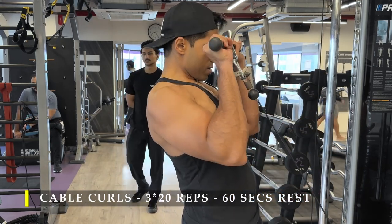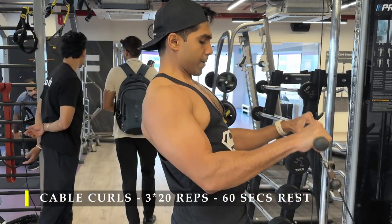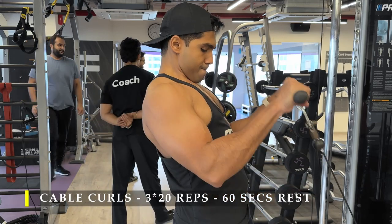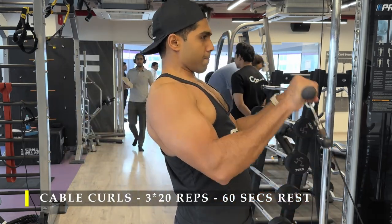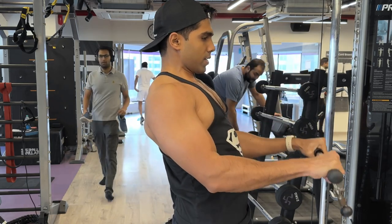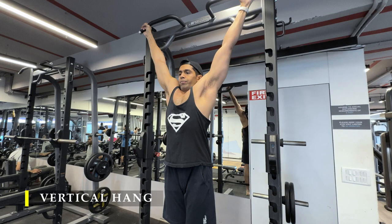All you need is two exercises per muscle — triceps and biceps — and you should be good to go. If done with good intensity and weight, your arms should be full of blood and you should feel a good pump. Once done, I finished off with a vertical hang to stretch out and a little bit of endurance training.